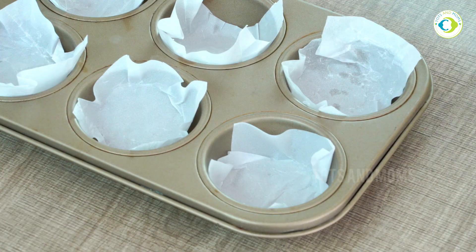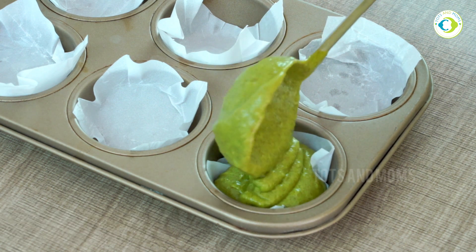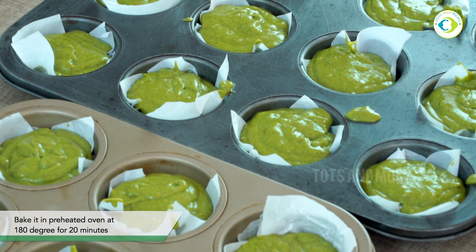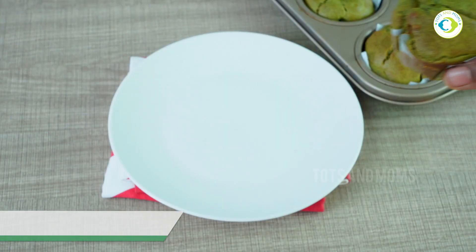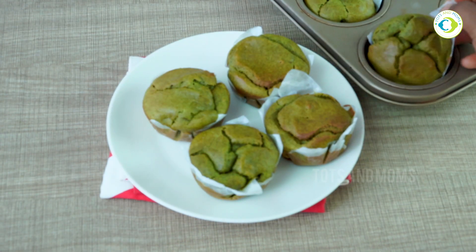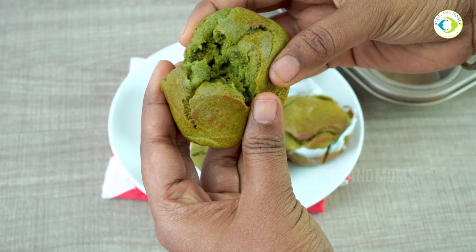Ensure there are no lumps left — initially it would look like there are a lot of lumps of wheat, but over time as you mix gently they will go away. Now preheat the oven at 180 degrees for 10 minutes and transfer the batter to cupcake molds like this. You can even bake it in a preheated pressure cooker or pan — you don't need an oven to make cupcakes. Once baked, this is how it would look — the greenish color and golden brown top says it is perfectly cooked. Do a knife test if you are in doubt. This is how it turns out: soft and fluffy.